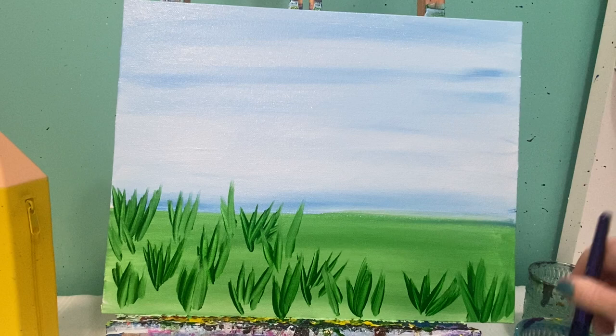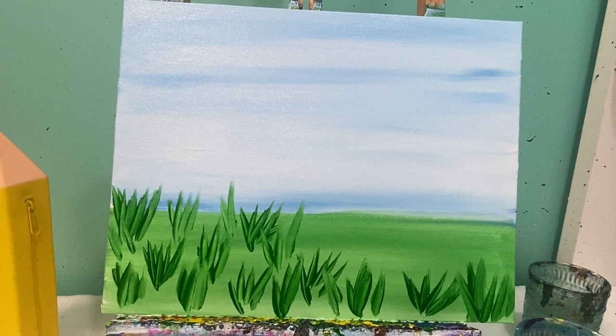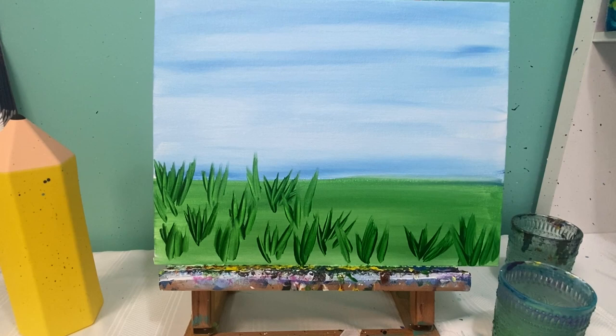We're going to let this dry, and when we come back we will lay out our bunny and our Easter egg. With a dry background, we are now going to lay out where our rabbit is going to go.